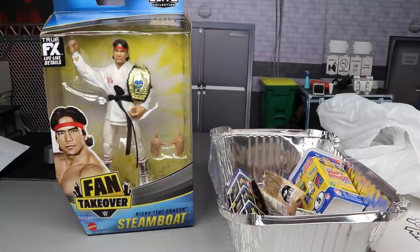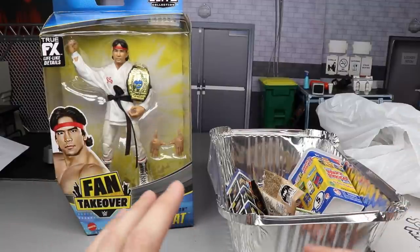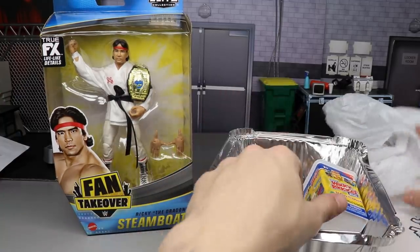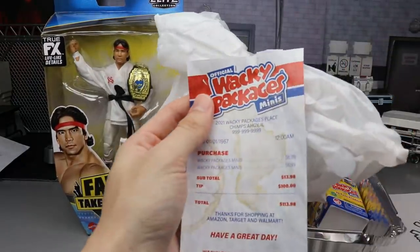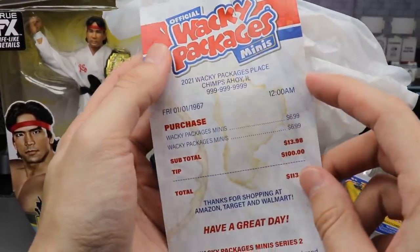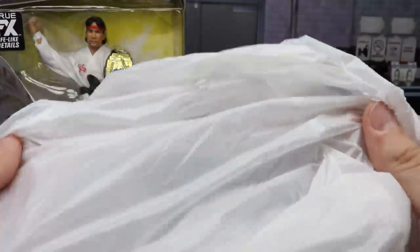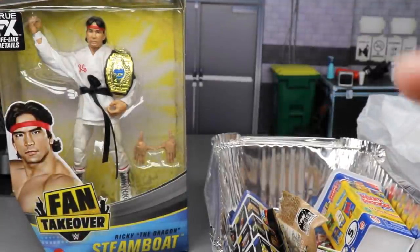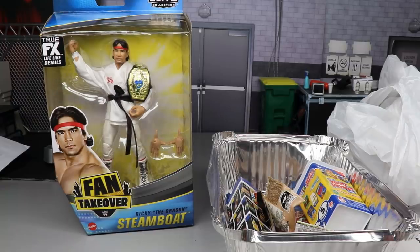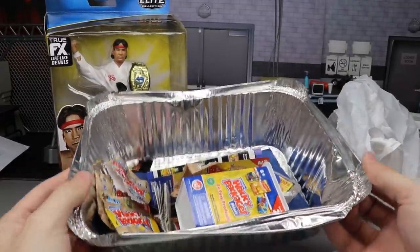You can put the Wacky Packages Minis with your figures — kind of like backstage area accessories — they can really bring your setup to life, your catering area. There's a lot of good stuff in there. When I ordered them they came in this little bag like I ordered some food, which is really cool. It says 'Official Wacky Packages Mini,' and it came with a nice receipt with fake stains on it — really creative stuff. It also came in a little miniature bag inside an aluminum foil food packaging, like leftover food packaging.